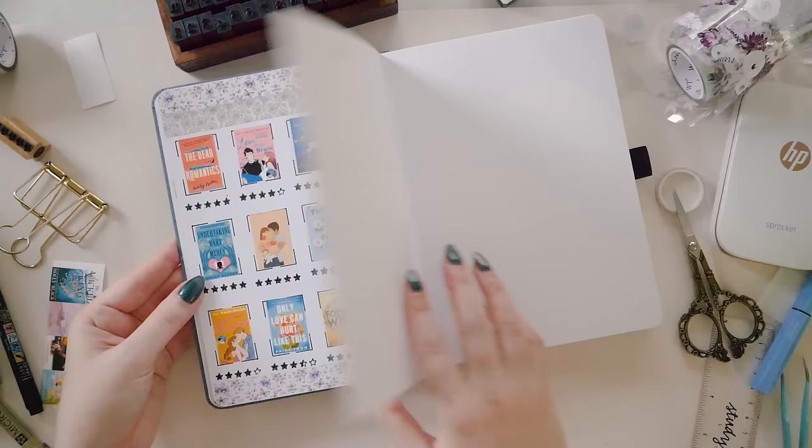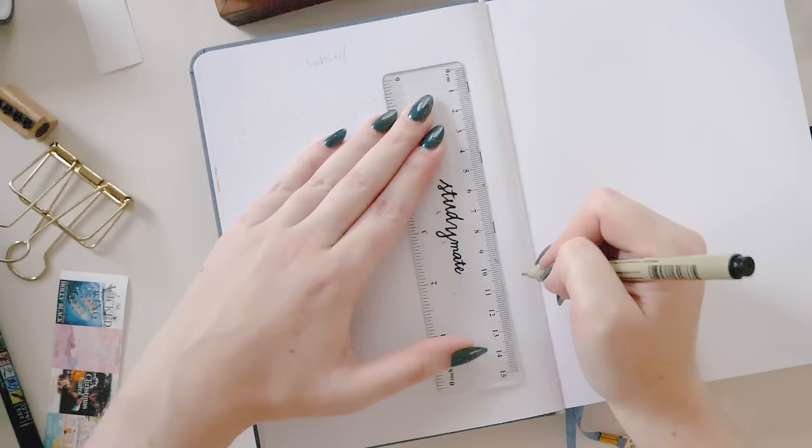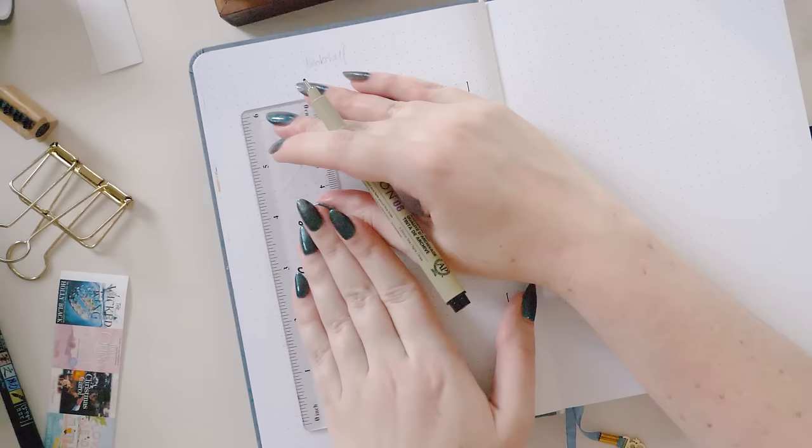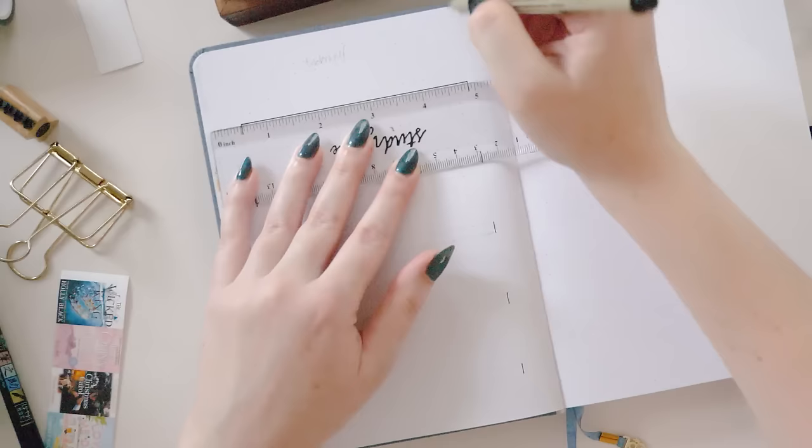We have one book tracking page left to set up for this video, and I feel like this one is a bit of a reading journal tradition. It looks a little bit complicated but I promise you it's much easier to set up than it seems. This is the illustrated bookshelf tracker — the one where you have bookshelves and you draw all the books onto them, then write the name of each book onto the spine of the books you drew.